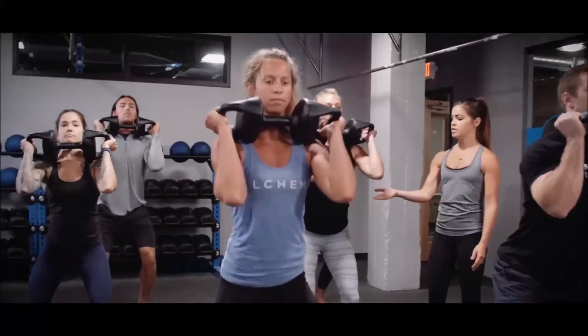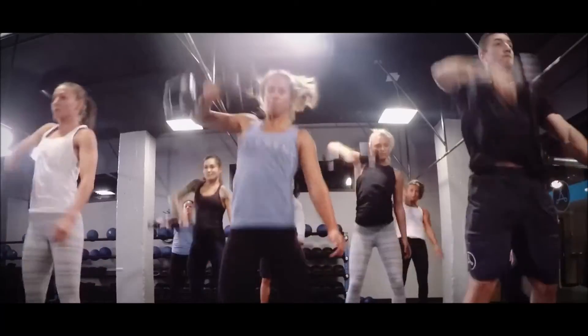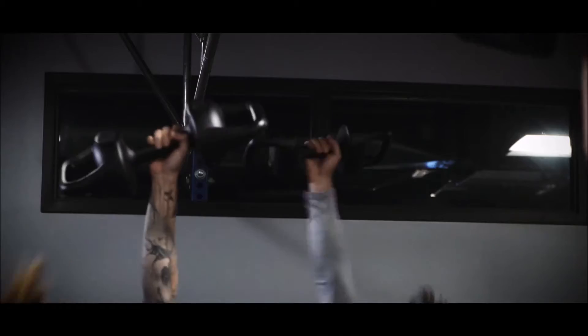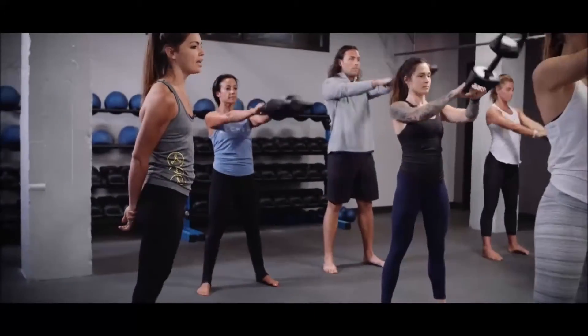Dual outer handles allow for comfortable two-handed movements traditionally exclusive to a barbell. The center handle means transitioning to a dumbbell style movement is as simple as switching your grip. The Torpedo was ergonomically designed for perfectly weighted swings.